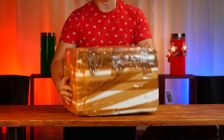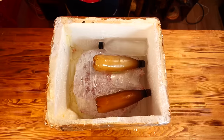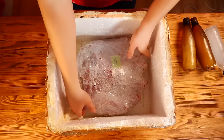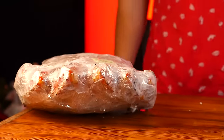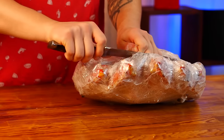Hey everybody. Today we received a long-awaited package straight from Kamchatka. We open it. Inside we see bottles of ice and Kamchatka crab. It was difficult to get because we got it whole. It weighs about four kilograms. Let's open her up.